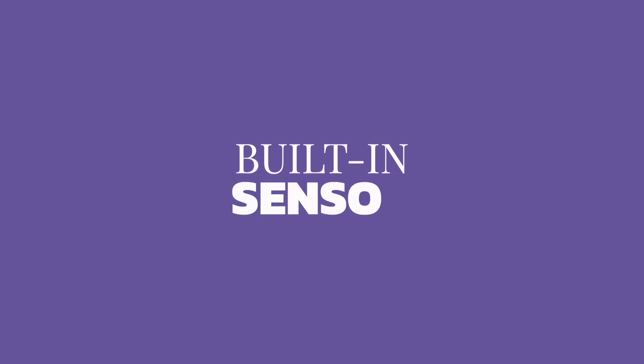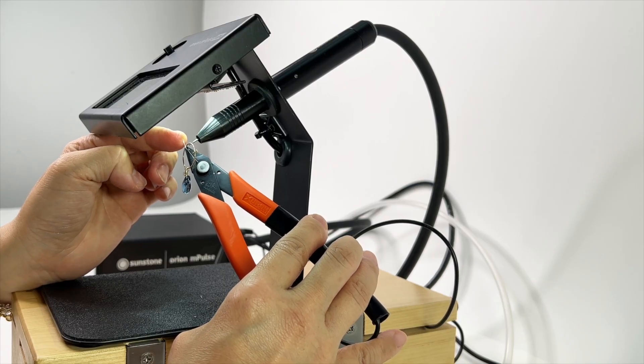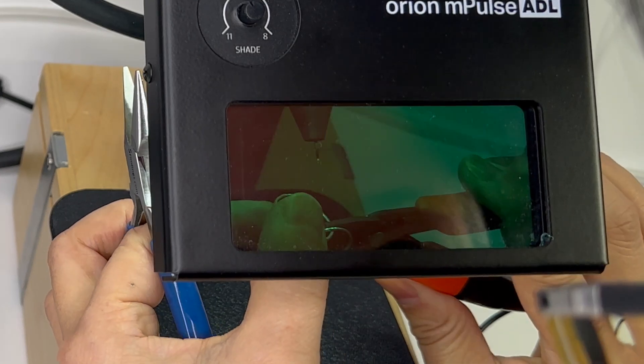The reason this doesn't happen with Sunstone welders is that is not where they store the electricity. They have a sensor built in that makes it smart enough to know whether it is in contact or not in contact with the piece for welding. When you're not in contact with the ground it is safe to touch. You'll notice in my videos I sometimes touch it with my bare hands — unless you hold it still, it does not weld, it doesn't arc, and it sends a warning beep to let you know.